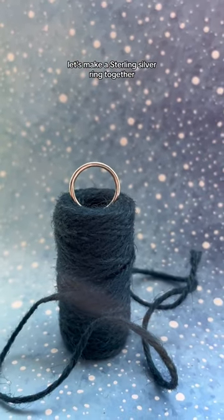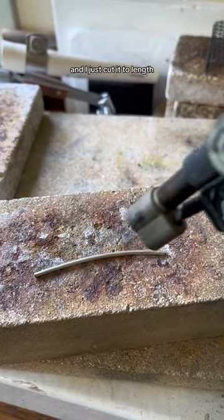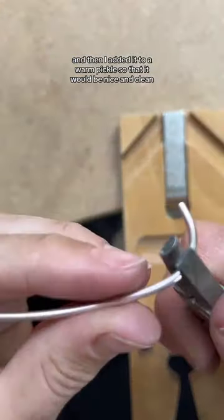Let's make a sterling silver ring together. I used two mil round wire, cut it to length, then annealed it using my blowtorch. I then quenched it and added it to a warm pickle so that it would be nice and clean.